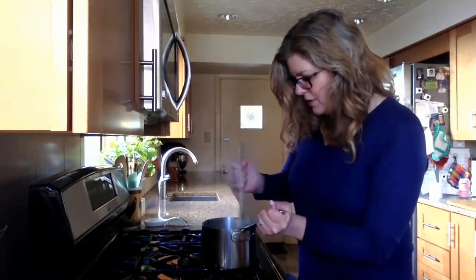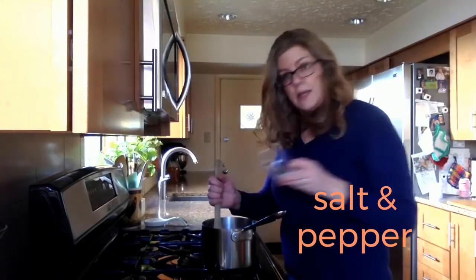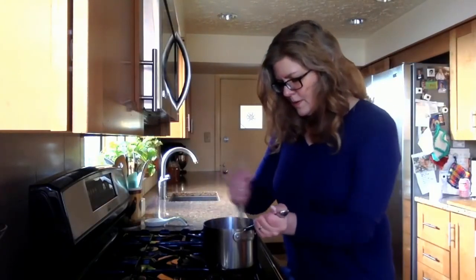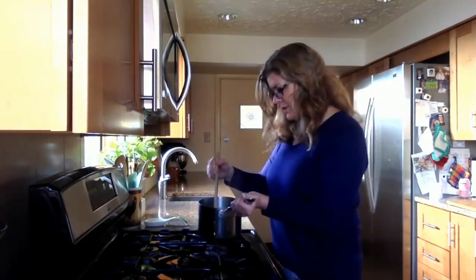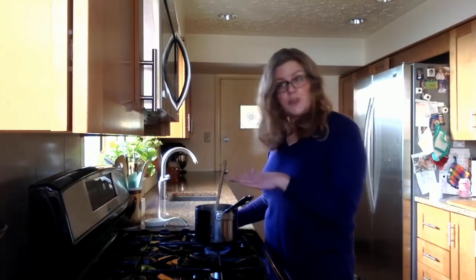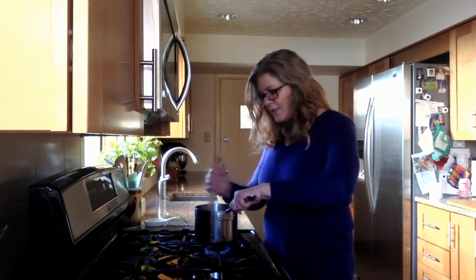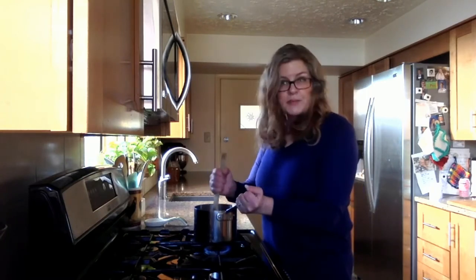We're also going to add a pinch of salt and pepper, then return this to the stove over medium-low heat and cook it, stirring constantly, until it is quite dry and pulls away easily from the sides of the pan. This will take a couple of minutes.